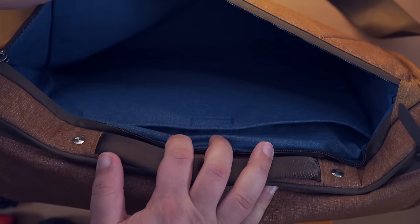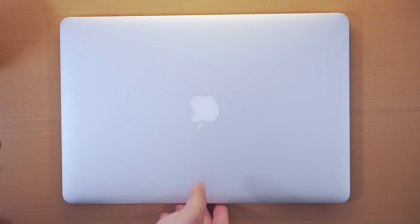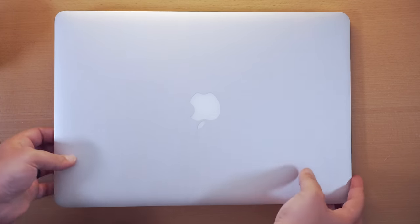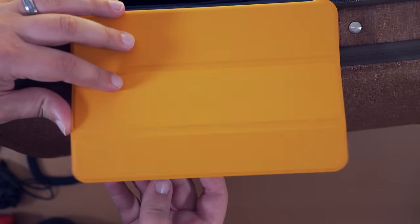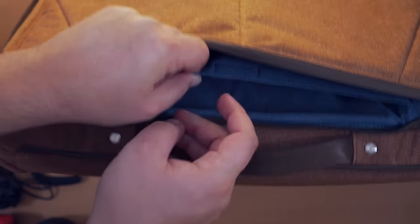The first zippered compartment is where you would place your laptop or tablet. You can fit a 15-inch laptop comfortably but not much bigger. In this video I have my work computer, which is the 15-inch 2015 MacBook Pro. You'll also have room for what looks like a full-sized iPad, but if I have my computer with me I don't need a full-size iPad, so maybe I'd just bring my iPad mini.